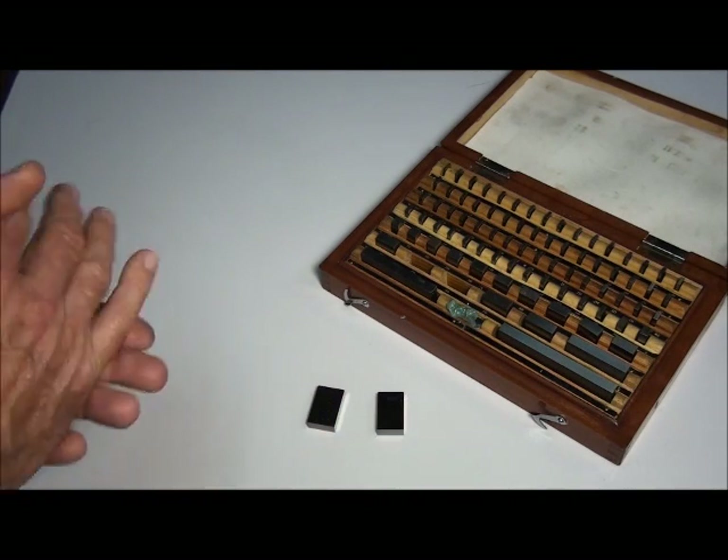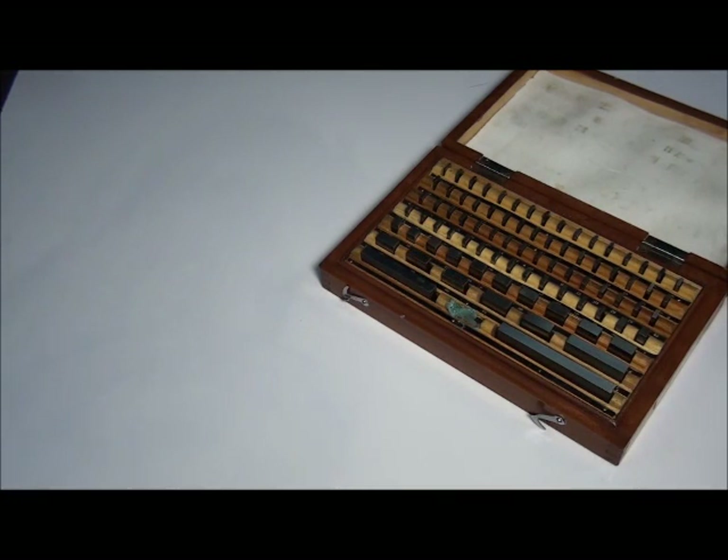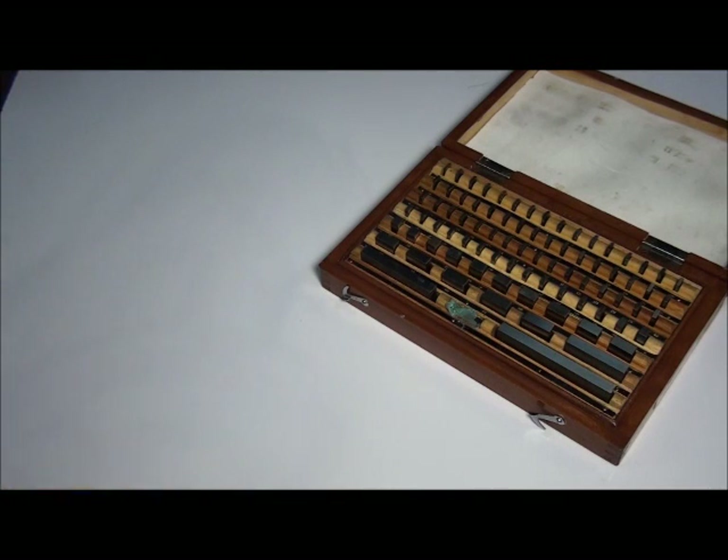So let's talk about building a stack of gauge blocks. How do we go about it? Do we just start grabbing random blocks and hope for the best, or is there a procedure? As it turns out, there is a procedure, and if you can do basic subtraction, you can build a stack of gauge blocks.